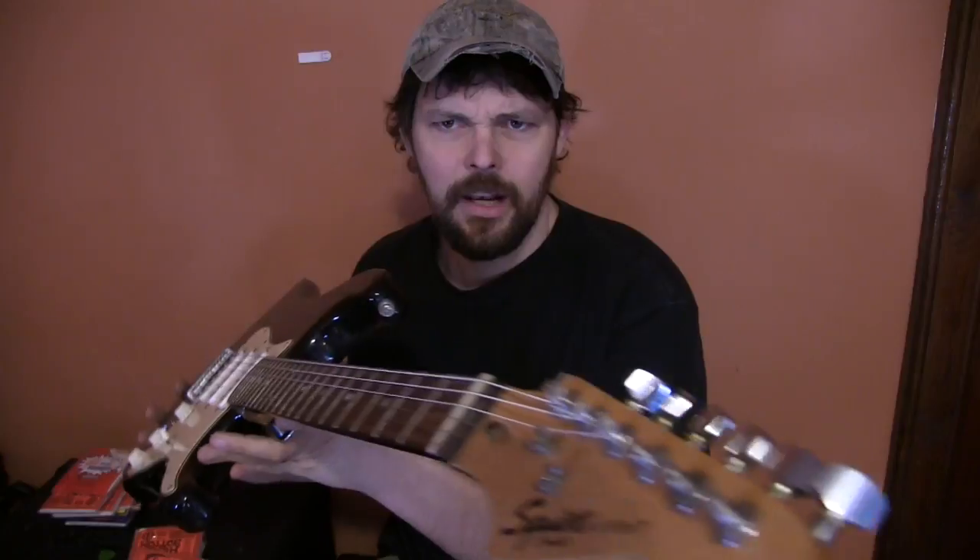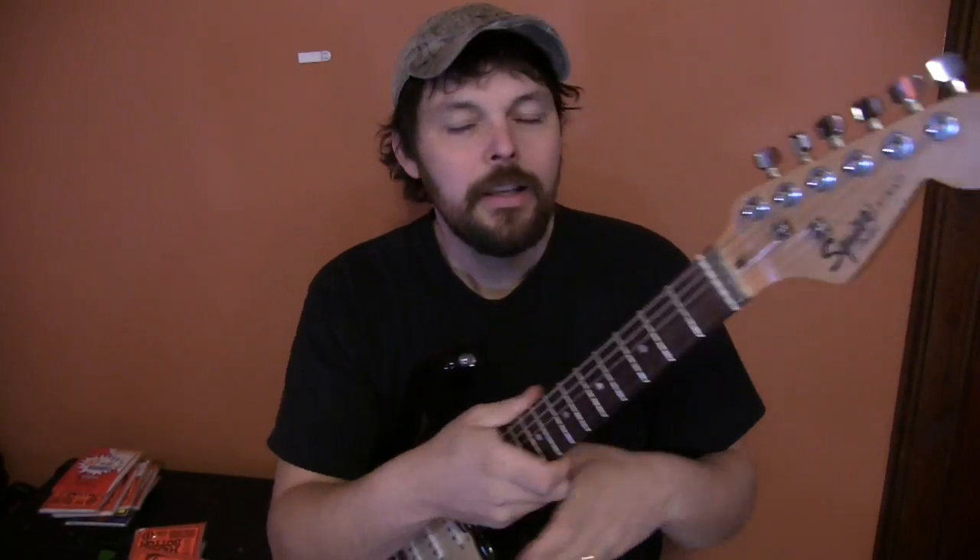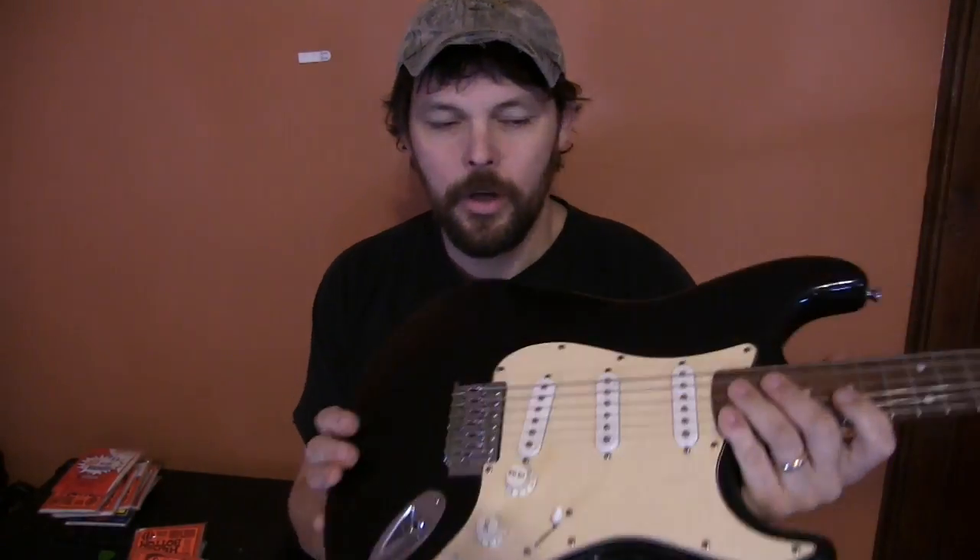This is the one that everybody's talking about. You see it a lot on online forums. This is the Squier SE Strat — and by SE it means special edition, I guess. This guitar comes in a player's pack with a strap, a pick, a tuner, a little tiny amp, and all that. But what's special about it? Why do people like this guitar? Why is everybody talking about this?